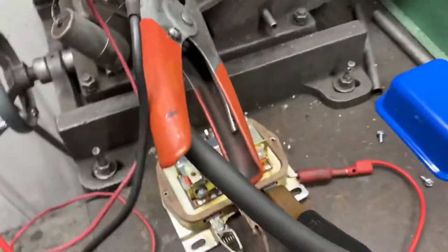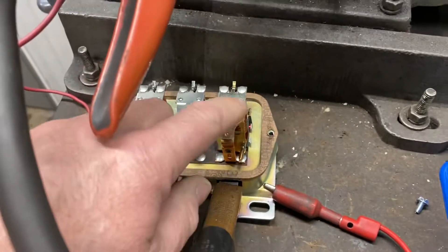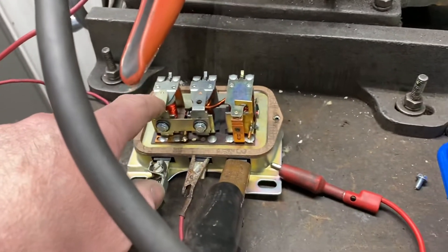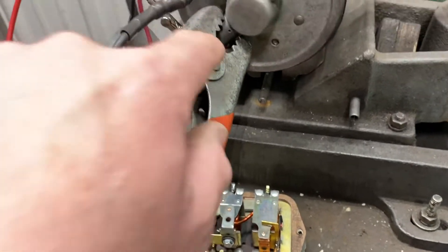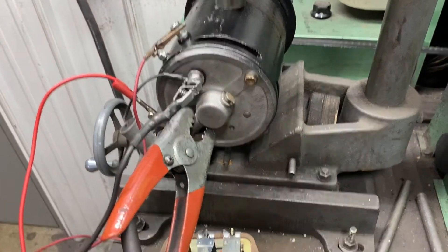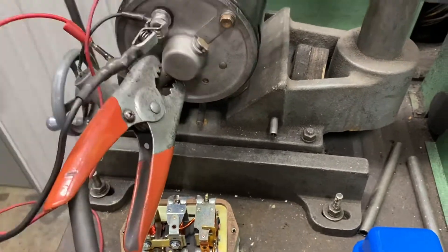This is a three-bank regulator, as I call it. You have your cutout winding, your current regulator, and your voltage regulator. The voltage regulator is the one we're interested in. The cutout regulator — on a DC motor, if I connect power to the armature terminal, the armature is going to want to spin. Even though it's a generator, it still motors. So the cutout closes when the generator starts to build a little bit of voltage.